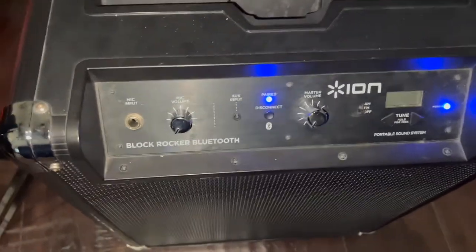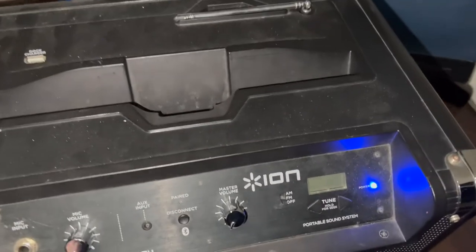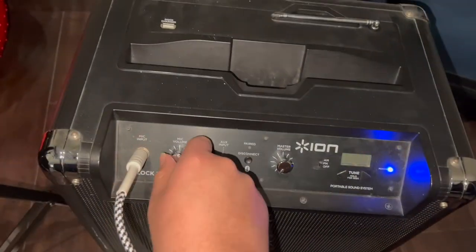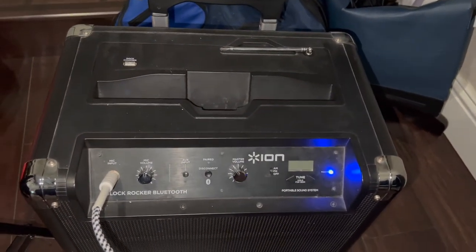I'll go ahead and turn on the speaker — there's a switch on this side — and I'll make sure the volume is down first. I'm going to turn off Bluetooth since it's not needed right now. I'll plug the cable into the mic input, turn the volume up halfway, and turn up my volume on the piano. Now if I press a key, you can hear it through that speaker.